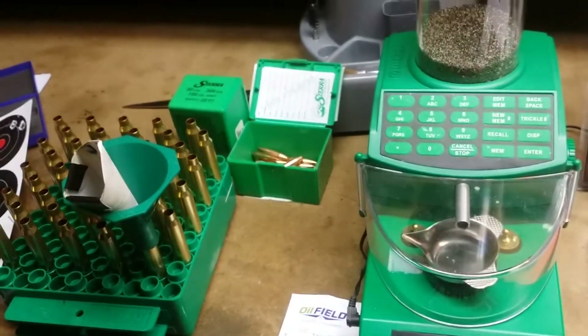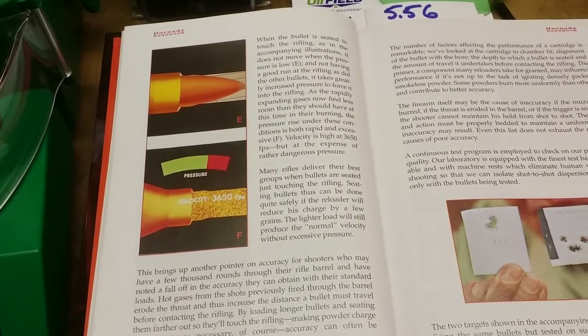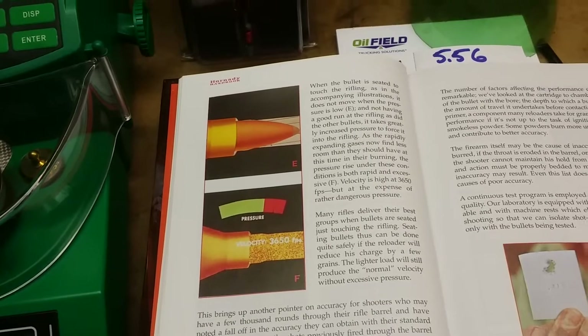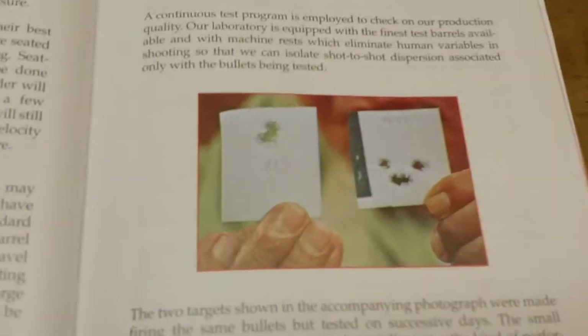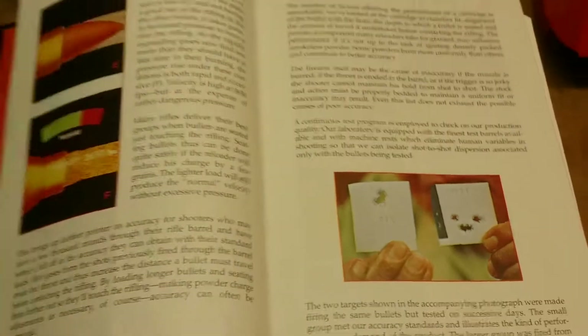My groups specifically in the 208 Amax and this 190 Sierra MatchKing much improved. Looking at the regular Hornady book, it's all about headspace and how it creates pressure versus when you're too short or if you seat the bullet too deep. They give you an example right in the book of what it does to your shot size — it's super important.